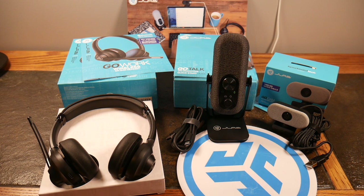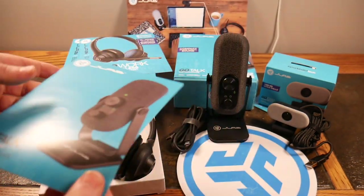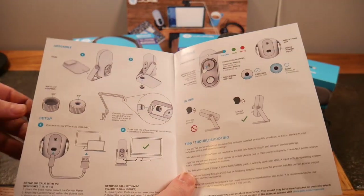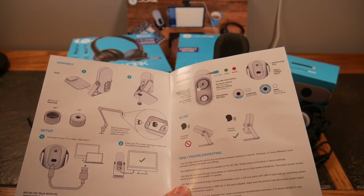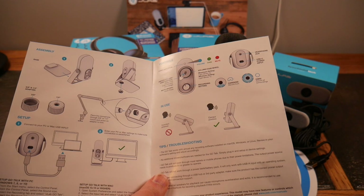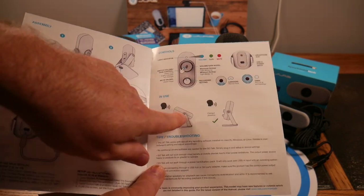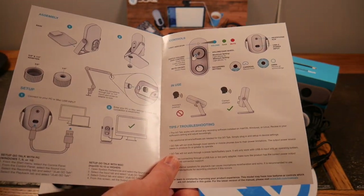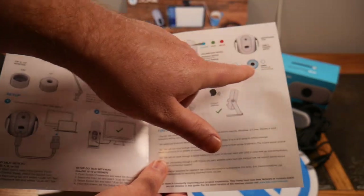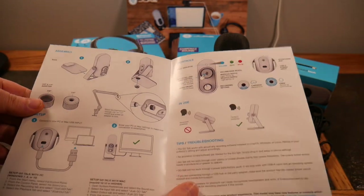Maybe you're not going to work around people — maybe you're doing a podcast or a remote podcast or something. So this JLab GoTalk USB microphone might be exactly what you want. It sets up real quick and easy. You can even put it on a boom since it has a tripod mount. You can hook it into your laptop or computer however you want. It's got Omni recording in all surrounding directions, with gain control and a mute button.